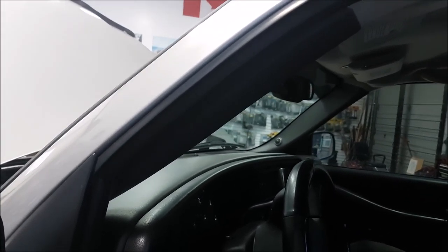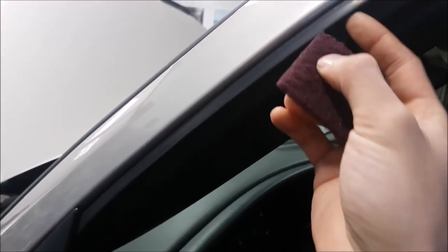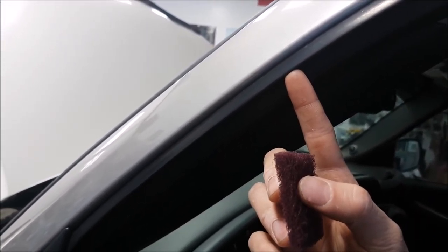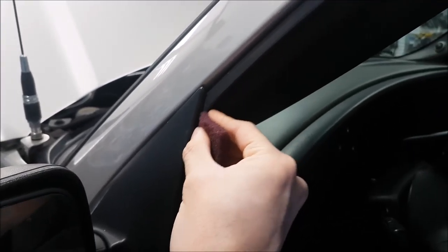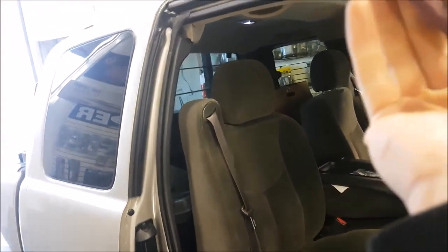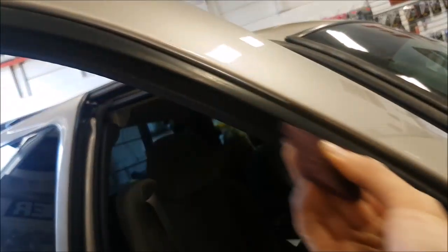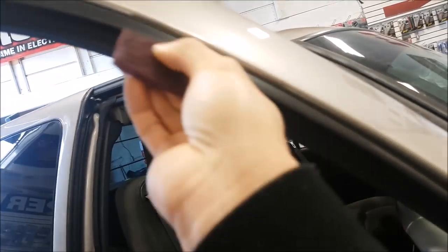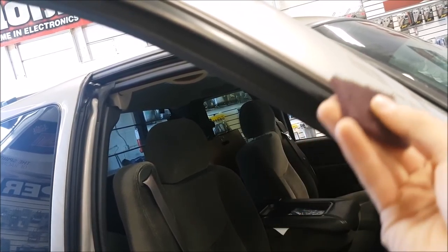Installing the vent visors is pretty simple, but there is a little bit of prep work. It comes with a scotch brite pad and we're going to start with that. You're going to focus on the outside channel — that's where the adhesive is going to lay. You don't have to worry about the inside one. Just go lightly and scuff the surface here on the passenger side.